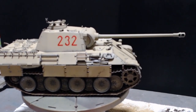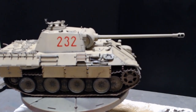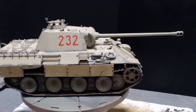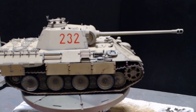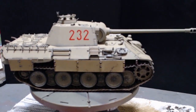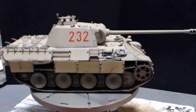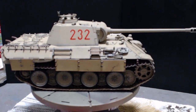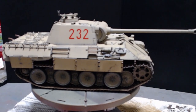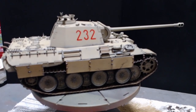I've rectified that situation — I managed to get them off and glued them to the lower side of the hull, which makes it easier to get the kit together. I haven't got the tracks on the back yet, as you can see; I'm still waiting for those to dry.